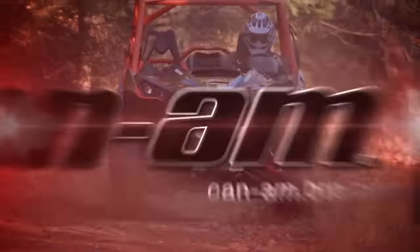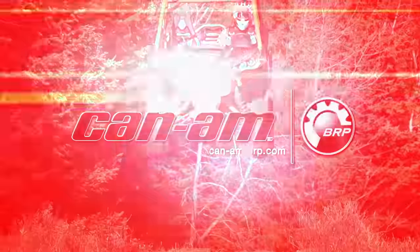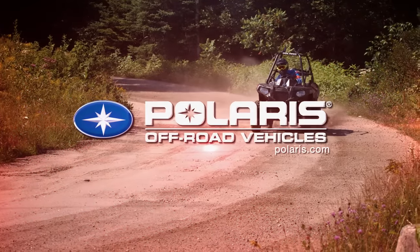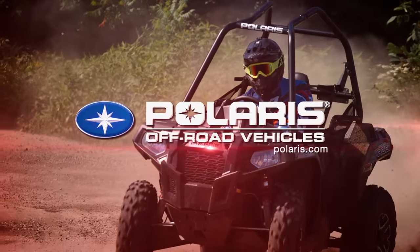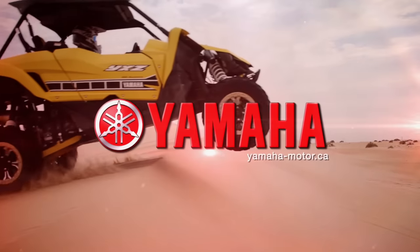Dirt Trax is sponsored by Can-Am, the ride says it all; Polaris, the world leader in off-road innovation; and by Yamaha and Conker Outdoors.